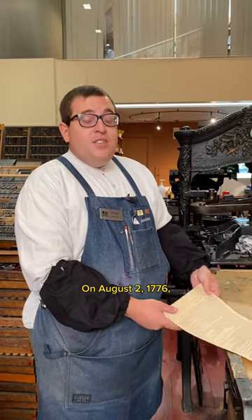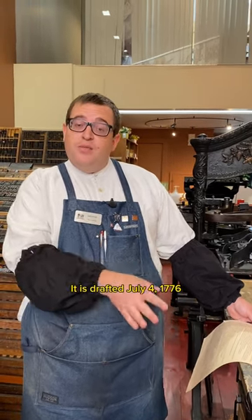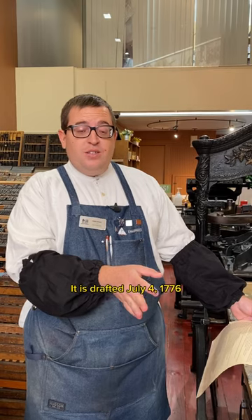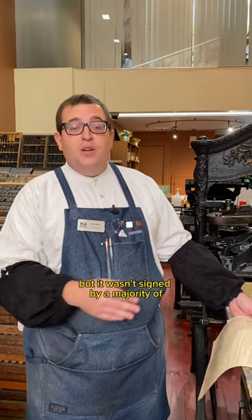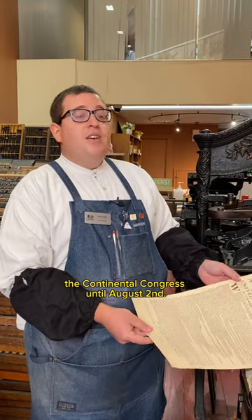On August 2nd, 1776, the Declaration of Independence is signed. It is drafted July 4th, 1776, but it wasn't signed by a majority of the Continental Congress until August 2nd.